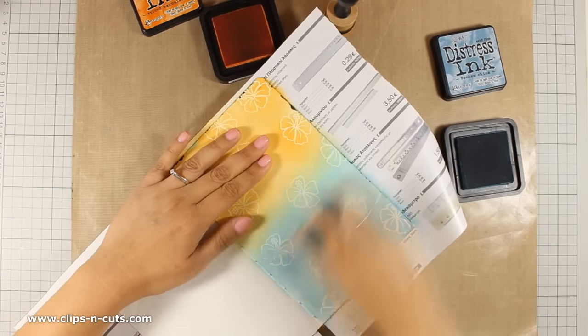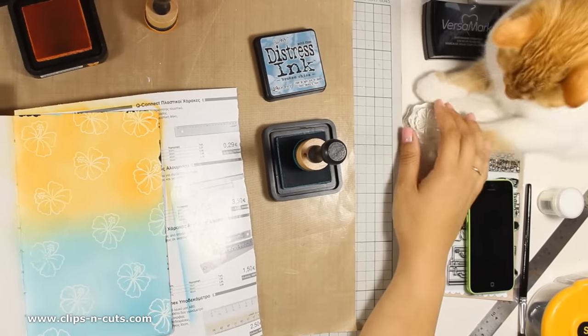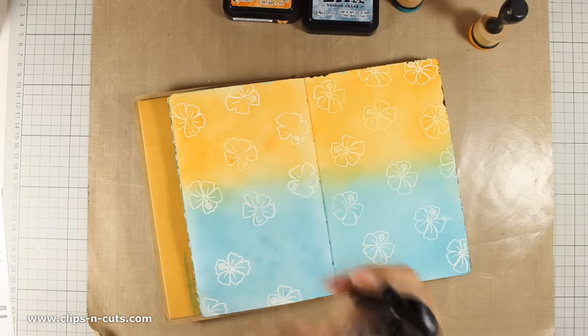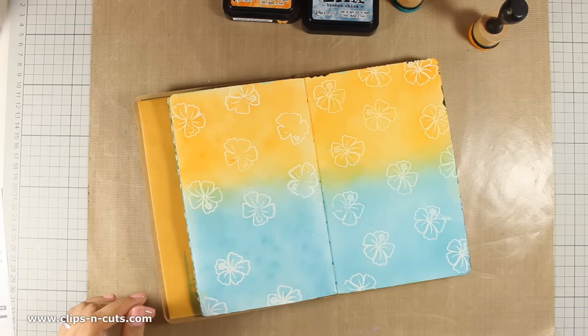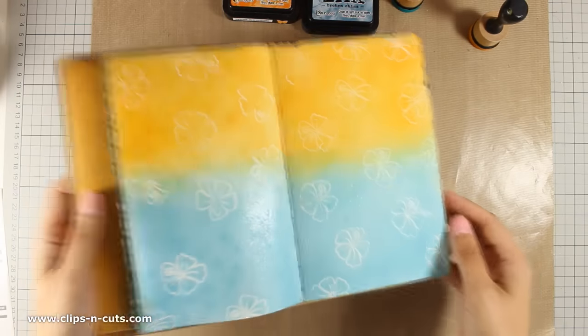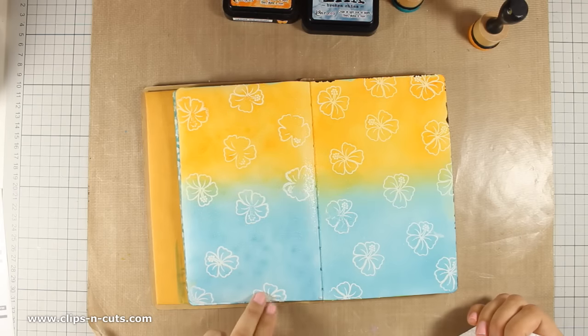As you can see I am blending both these colors at the center of the page where I can blend them nicely, and I will be doing the exact same thing on the other page as well. What I love about using distress inks is that I can do a lot of techniques with water. So I am spraying a lot of water all over the pages — and after leaving it for a few seconds I am going to dab off all the water, which will create some nice splashes and an interesting background for my layout.